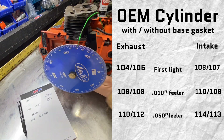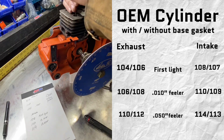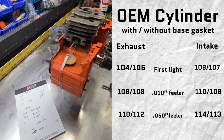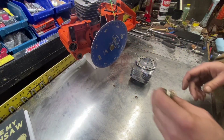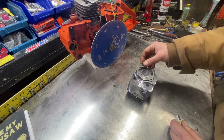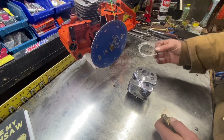Here we can see the exhaust on the left side and the intake on the right. We have the numbers with and without the base gasket on this OEM cylinder. You can also see that there's quite a difference between the timing of first light versus the timing of 50 thousandths, or where they say flow starts. I'll be using the 10 thousandths feeler gauge for all my builds going forward. We've got the stock OEM cylinder timed out both with and without the base gasket.